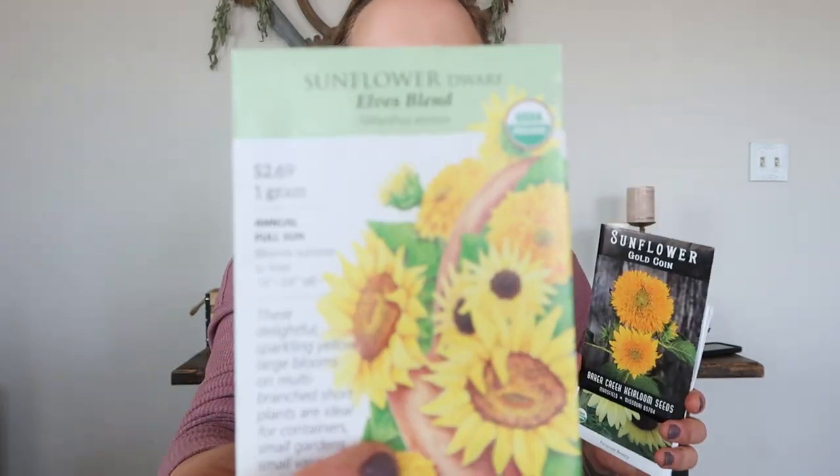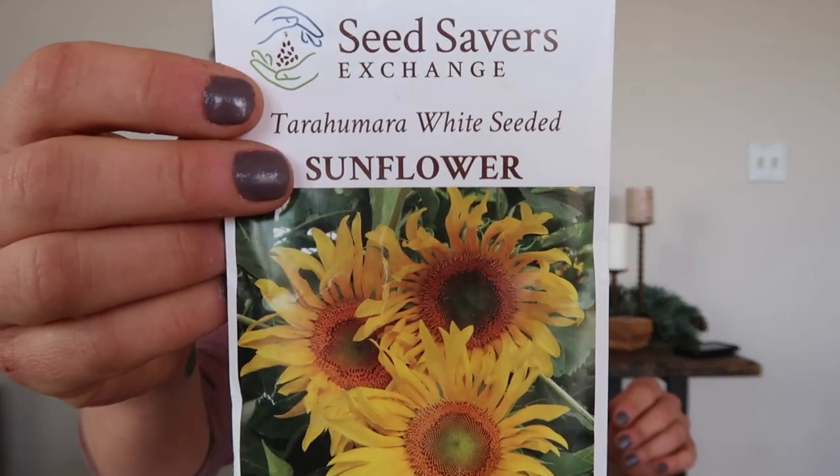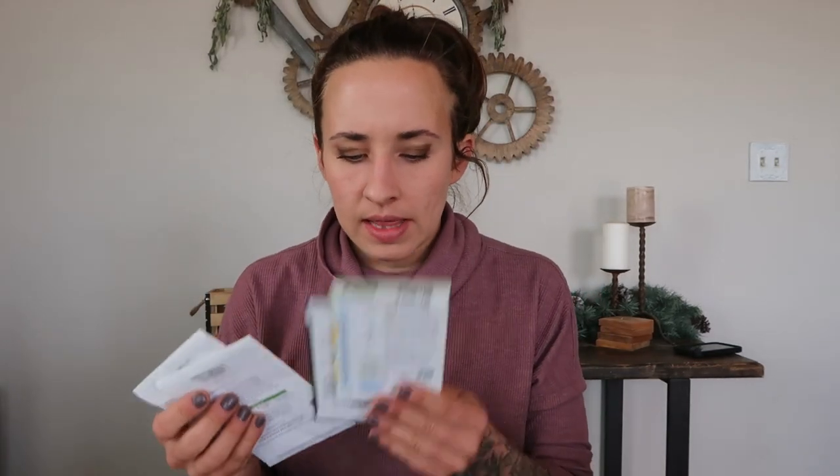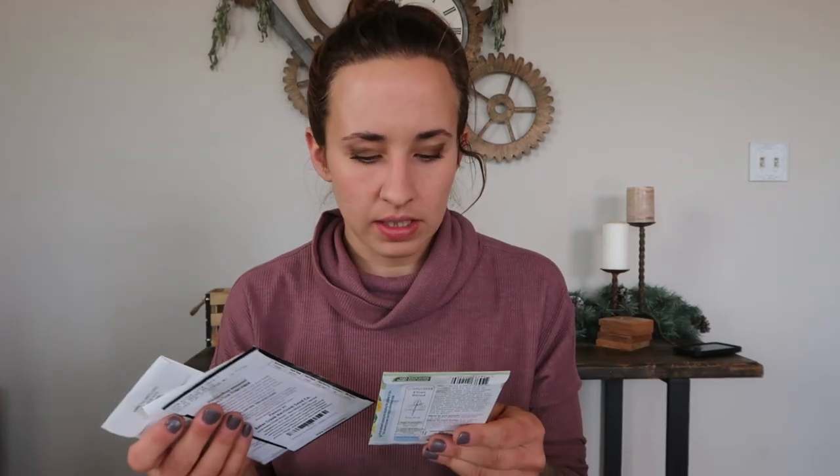Looking at these flowers — a lot of them are not sensitive to root disturbance; I just didn't start them with my other veggies. The sunflowers I will not be starting indoors — only direct sown outdoors — are the Elves Blend sunflower, the Gold Coin sunflower, the Valentine sunflower, and the Terra Chumera white-seeded sunflower. I've grown all of these before and they've all done well, except for the Elves Blend, which didn't seem to enjoy the heat as much and petered out pretty quickly last season.